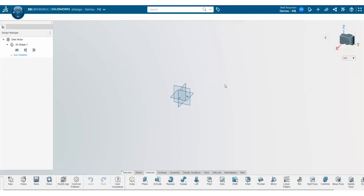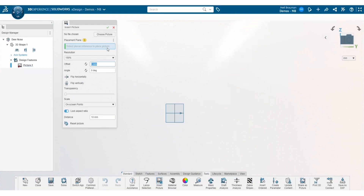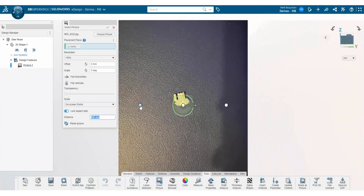The first thing I need to do is take a picture using my mobile device of each of the parts. From there, inside xDesign on the 3D Experience Platform, I can upload the images. I'm just going to show you one as an example. Navigate to the insert picture feature and select it, then browse and click on the correct photo that you want to import into xDesign.